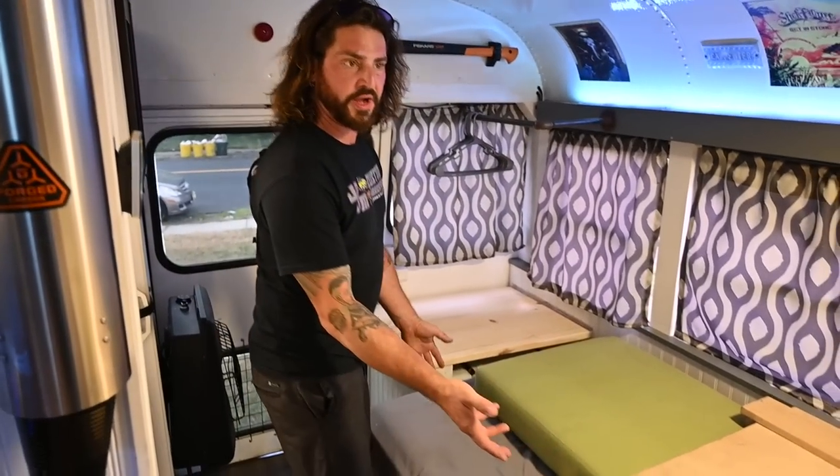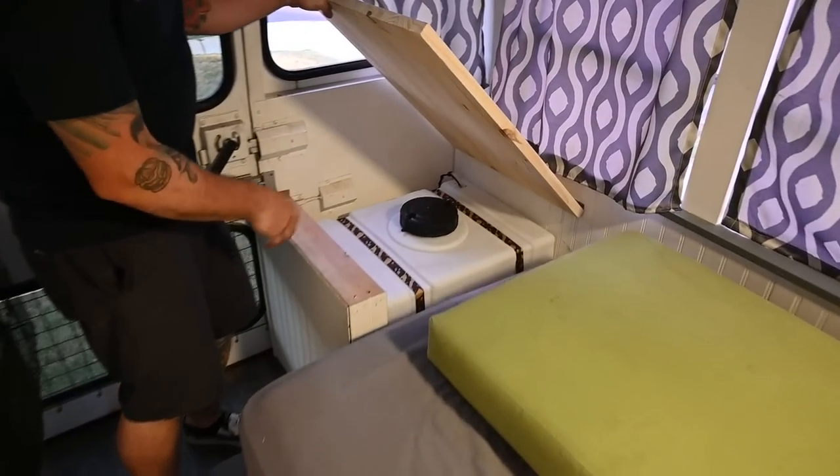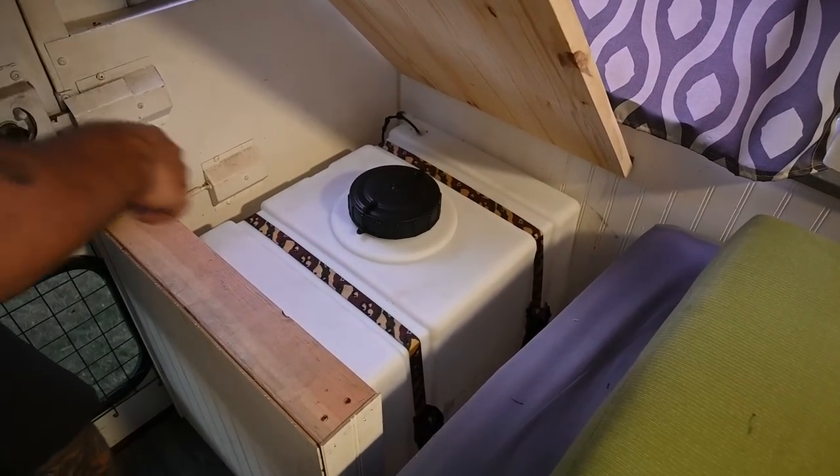We have a twin bed. This is another 30-gallon water tank which operates the outdoor shower.